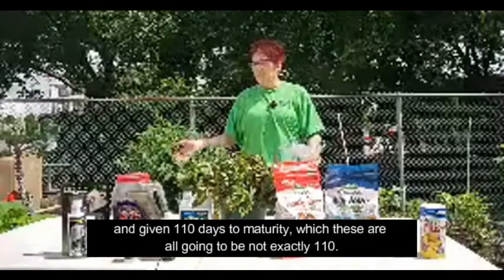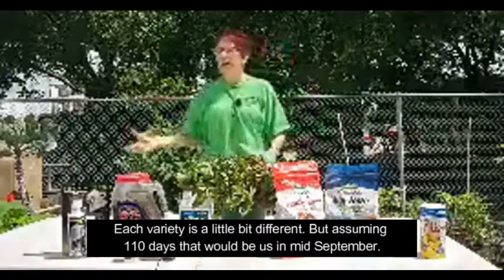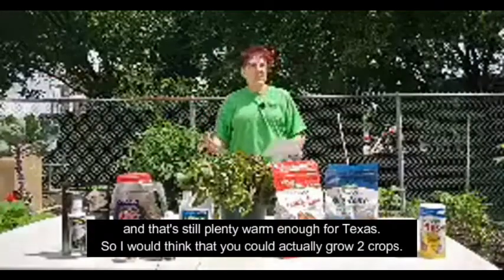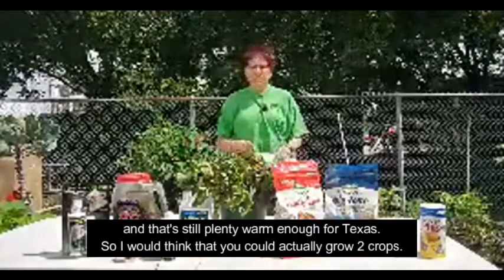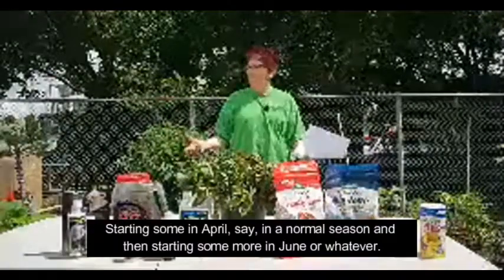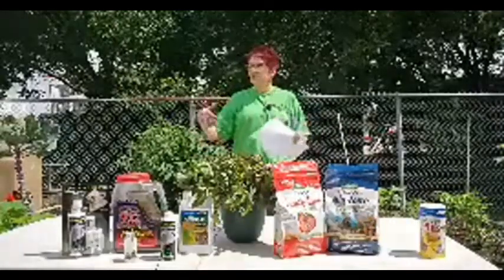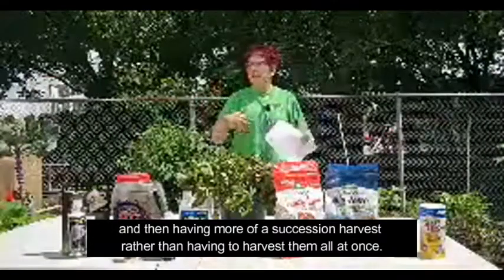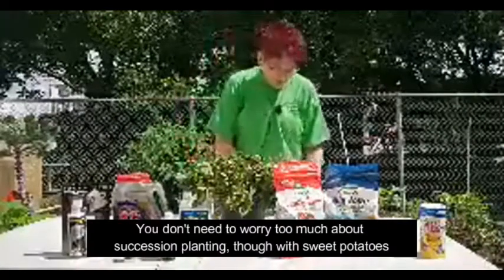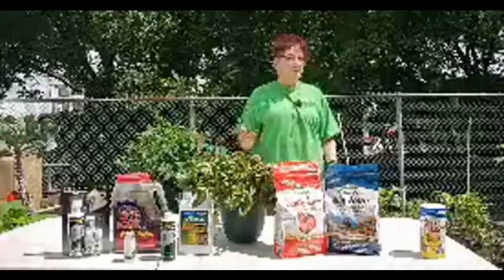Given 110 days to maturity, that would put us at mid-September — still plenty warm enough for Texas. I would think you could actually grow two crops: starting some in April in a normal season, then starting some more in June, and having more of a succession harvest rather than having to harvest them all at once. You don't need to worry too much about succession planting with sweet potatoes, though, because they do keep for a long time if you cure them properly — they can last up to a year.